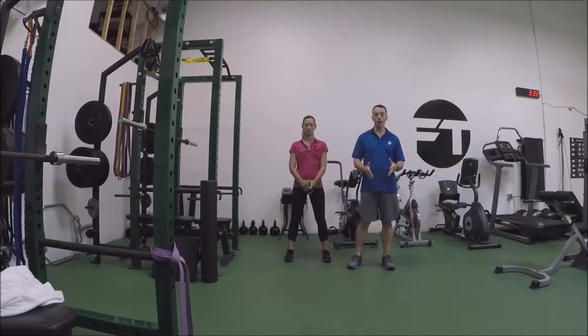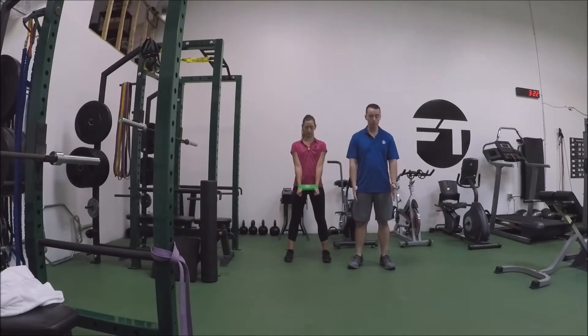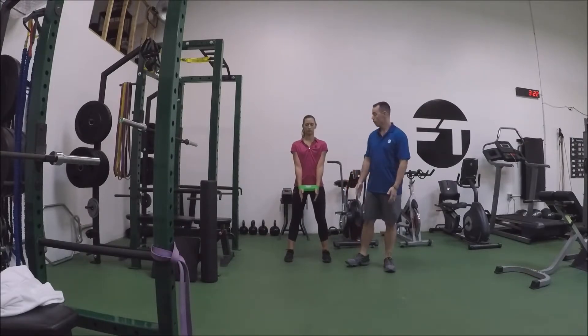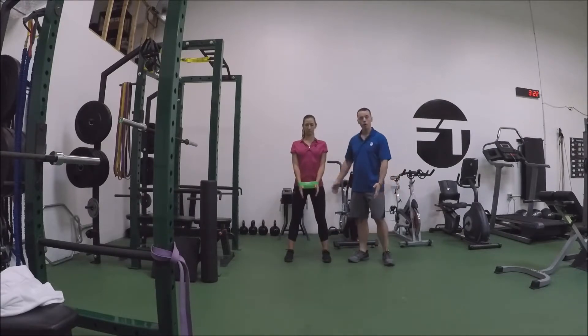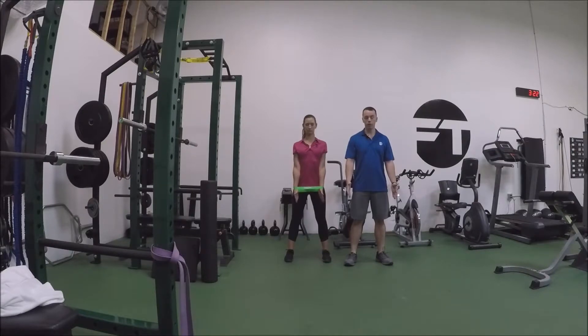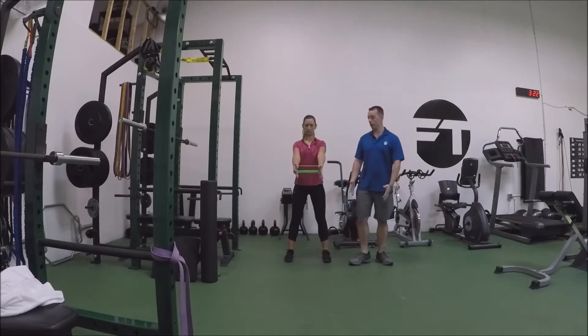We're going to start with our hands down by our sides, palms facing towards each other, thumbs up. First thing she's going to do is pull her shoulder blades back. While keeping those shoulder blades back, she's going to pull apart, trying to keep that constant tension, and then lift the band right up in front of her and then right back down.